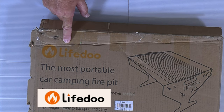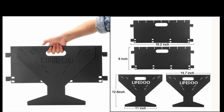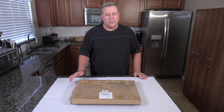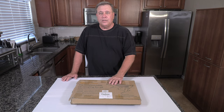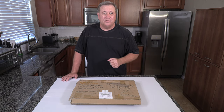It's made by LifeDue. It's an Australian company and I appreciate them for sending it to me. They call it the most portable camping fire pit. It's easy to keep in the trunk of your car. It's collapsible — as you can see, it packs flat. It's lightweight — about 17 pounds — and it's very versatile. I'll show you how this thing goes together and works. Stick around because the second half of this video I'll show you all my new tips, tricks, and mods.